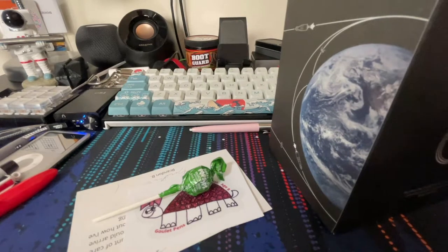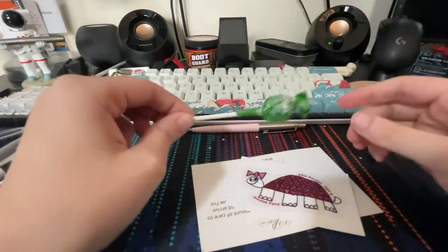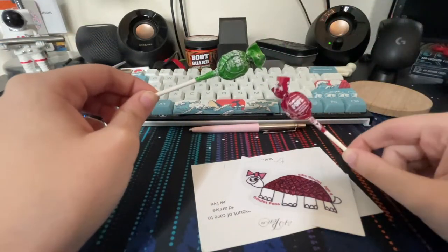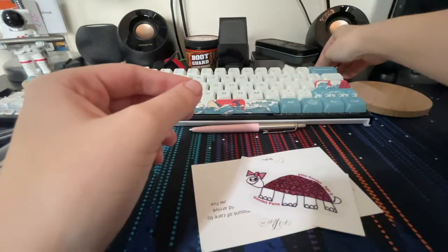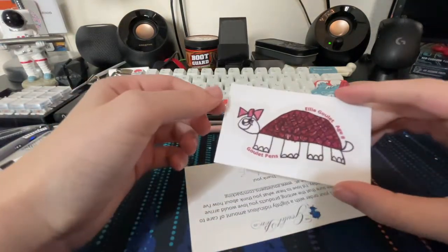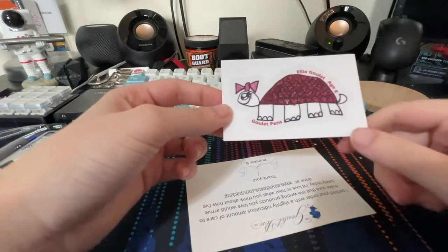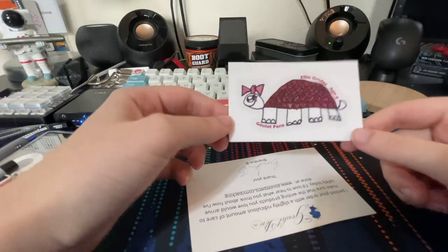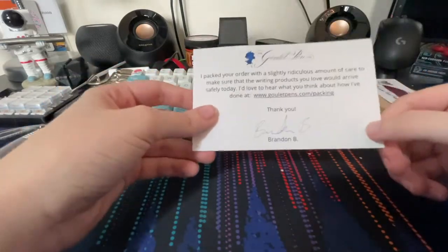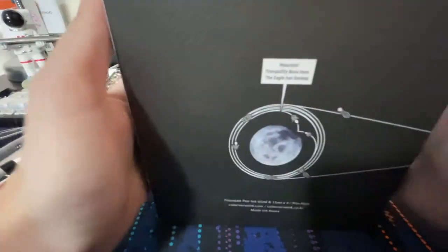It's been on my wish list for a while. It was a hundred dollars and it comes with five inks. Before we open it — what you get when you order with Goulet: you always get a Tootsie Pop. There's a different sticker than the ones I've been getting lately — looks like a turtle drawing from Mr. Goulet himself's daughter, very cute. And you always get this little packing card that says who packed your package. Very nice — now let's open this bad boy.